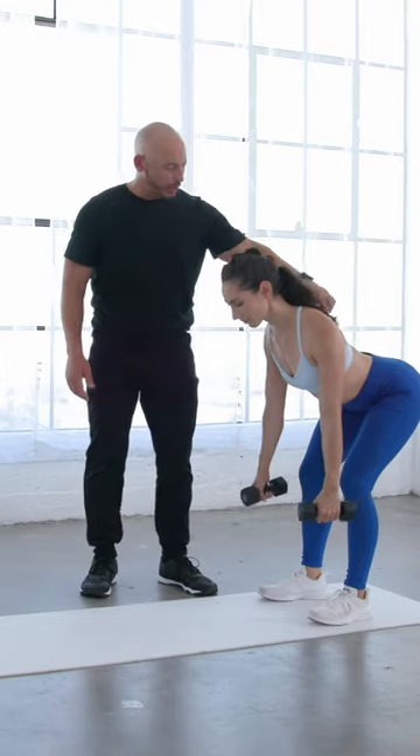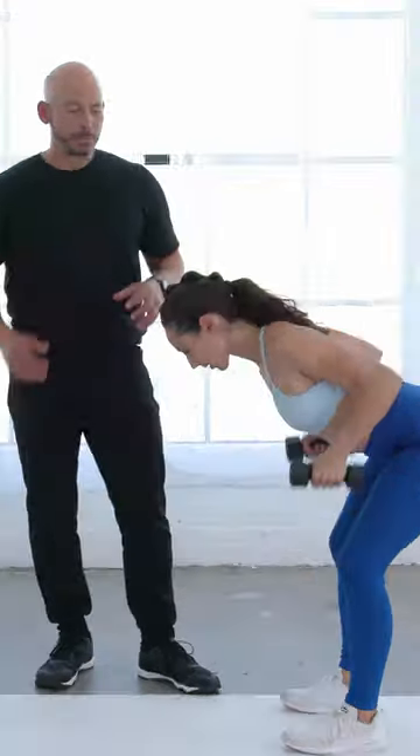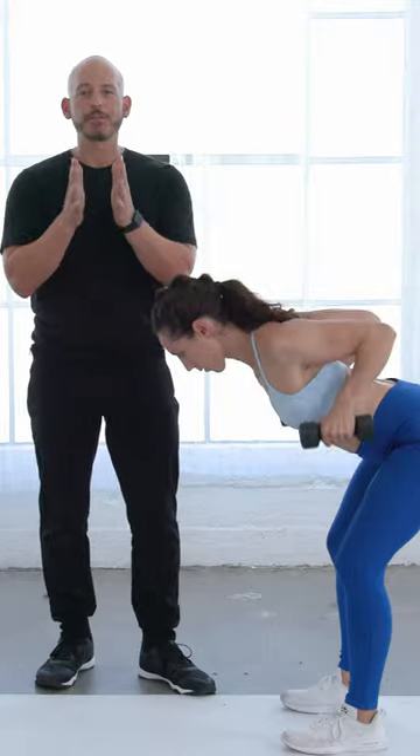With your arms hanging straight down, roll your elbows up and back down to the ground. Imagine you're punching the ground and elbowing the ceiling — punch the ground, elbow the ceiling. This is such an effective exercise.